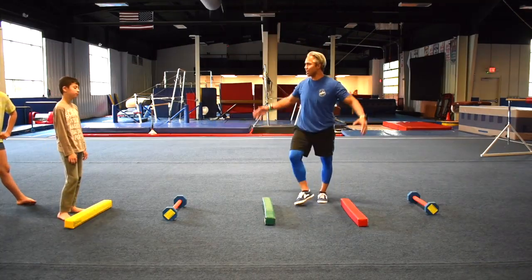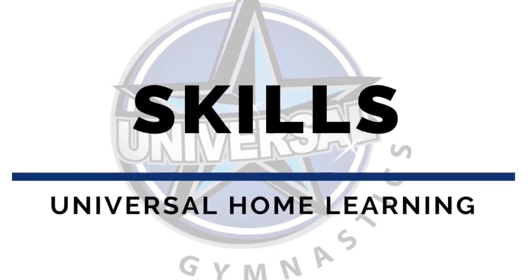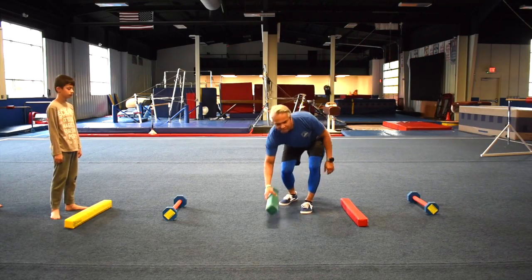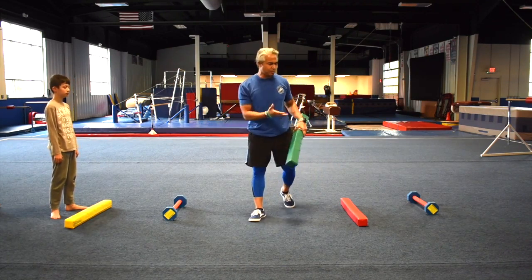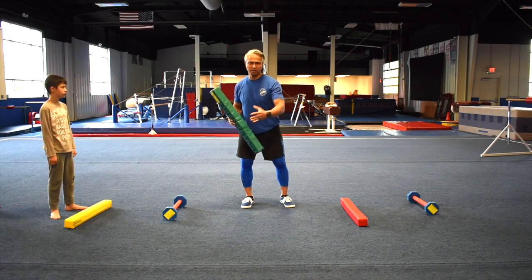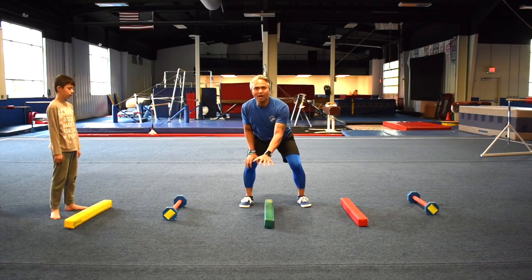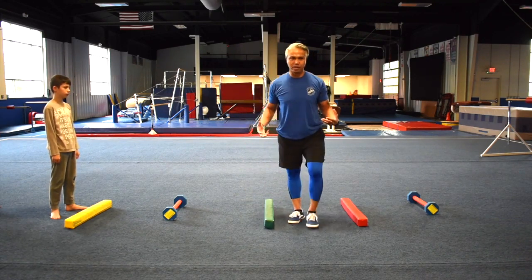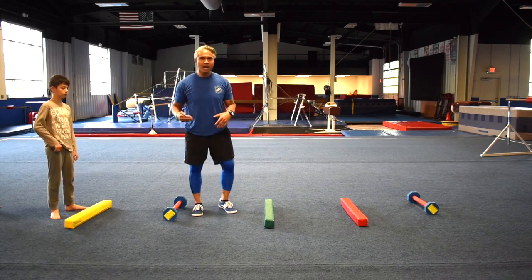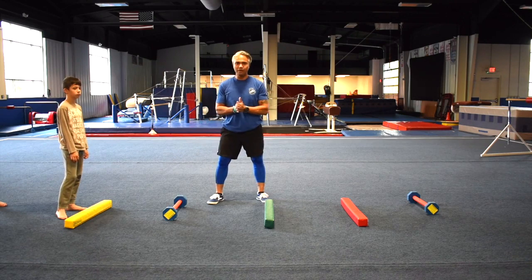All right, you guys warmed up? Awesome. Next we're going to do our skills. As you can tell, I've set up a couple things. I know you guys don't have the same equipment at the house, but if you have some sticks or broomsticks, it doesn't have to be high off the ground. Maybe you have a towel or a set of towels you can just lay on the ground. It's not about height right now — it's about actually doing the movements. So we're going to do what we call ladder drills.